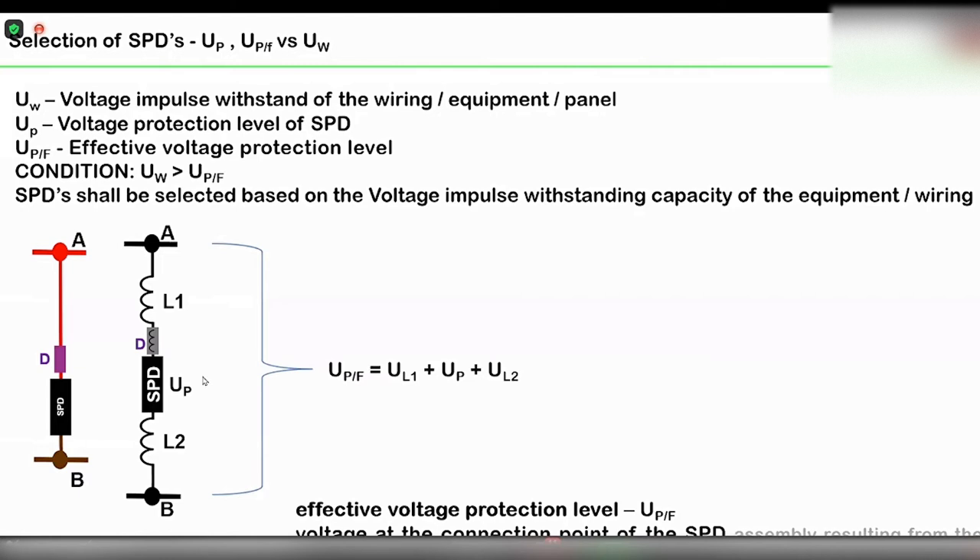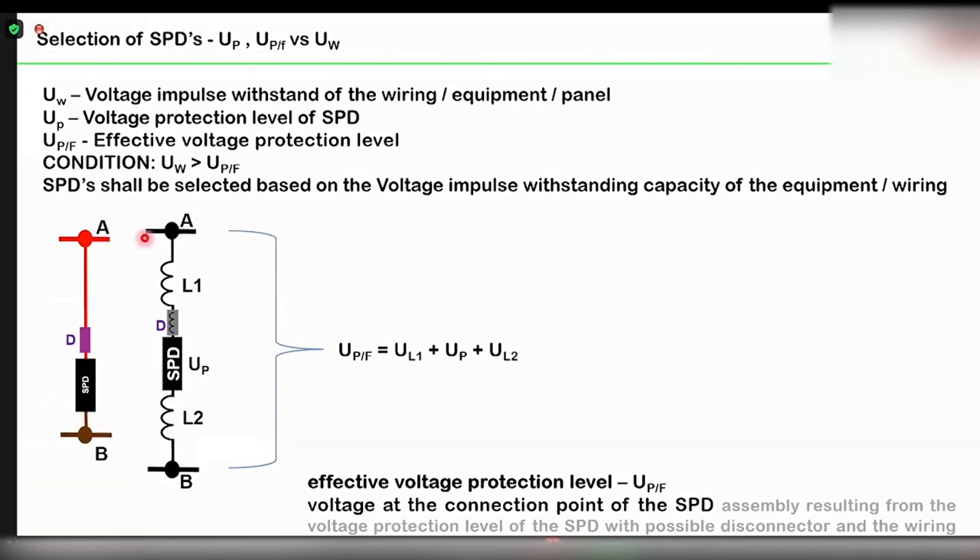In this picture, I have put a surge arrester at point A. This is a line conductor and B may be a neutral or earth conductor. I have an SPD connected in parallel across lines A and B. There is a longer wire, then a disconnector D — probably a fuse — then the SPD, and then another line. The meaning of the ultimate or effective protection level is the complete protection offered by the SPD including the connecting wires L1 and L2, plus the length of the disconnecting device.